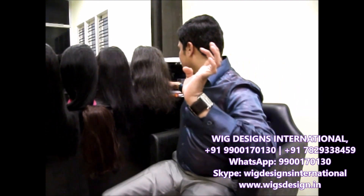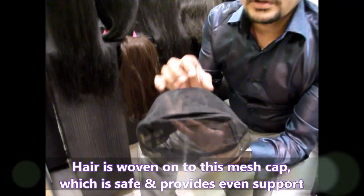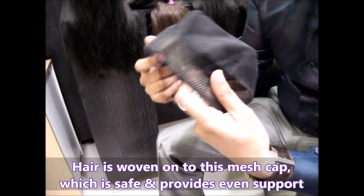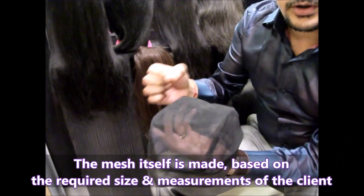I am just going to show you a mesh. This is the mesh, and on this mesh we are going to weave the hair. This is the cap on which we are going to weave. This is 100% safe — the mesh is completely safe. We take the size, measurements, everything, and we do this cap, and on this we are going to weave it.